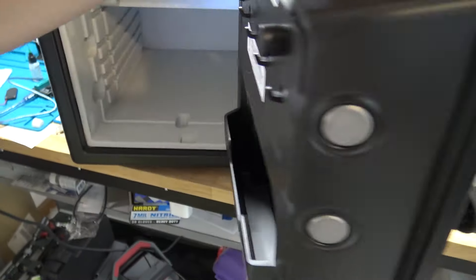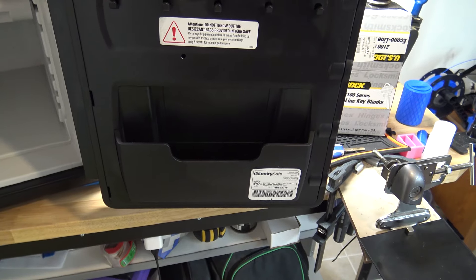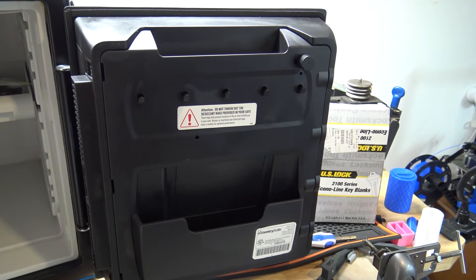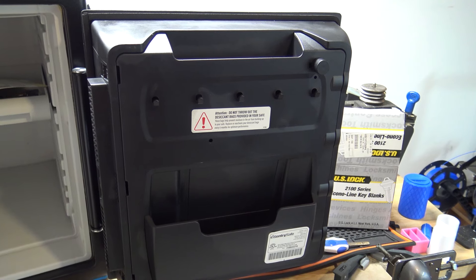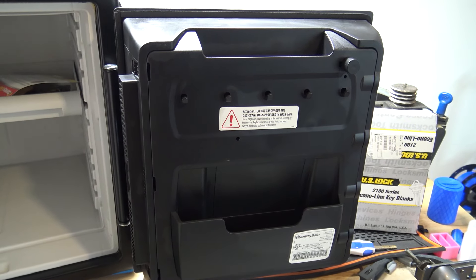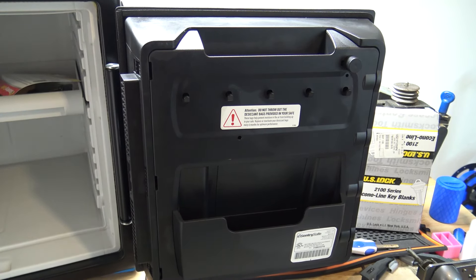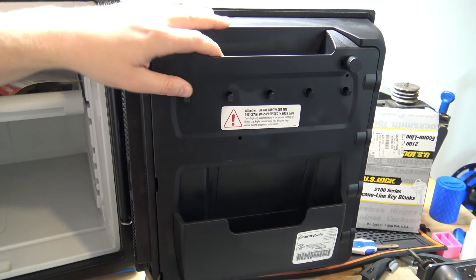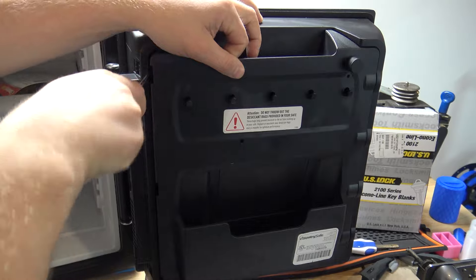Let me show you how to actually recover your factory code. You need to download a barcode scanning app on your phone — I've tried a bunch and a lot of them seem to work. You'll need a flathead screwdriver for the tabs here, and we're going to just take the door off. The back of the door pops off like so.